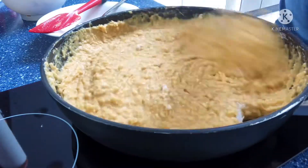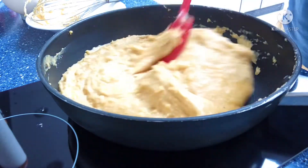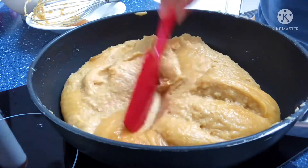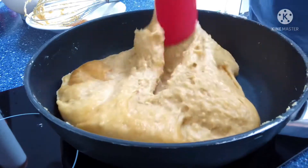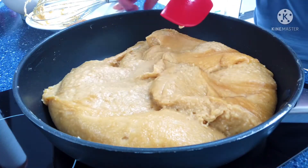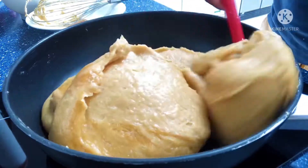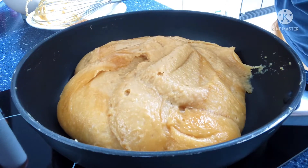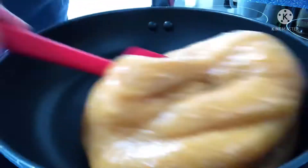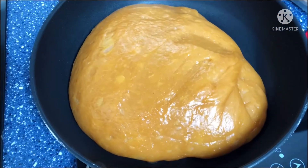So I'm using a wire whisk to mix it and blend it really well. And then we're just going to stir it until it's done — we have to keep stirring so it cooks evenly and doesn't stick at the bottom of the pan. It will take your time. We're going to cook it until it forms one big ball like this. So when you reach this stage, you know that it's done.